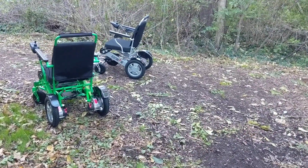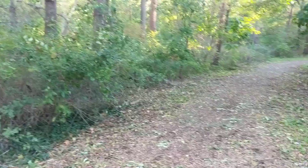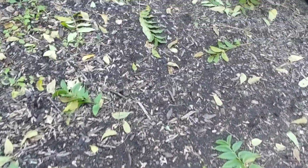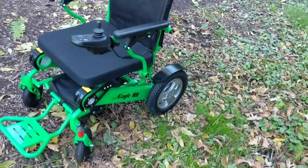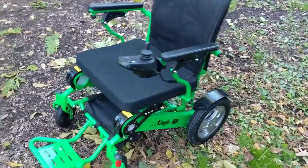Hello, this is Paul from Quicken Mobile. We are here in one of the city parks on a fall day. You can see we have a pretty dirt trail here, and I'm wondering if we're going to be able to actually get out and see the wonderful sights of nature with this Green Eagle with the joystick mounted on the left-hand side and with this Electra 7.